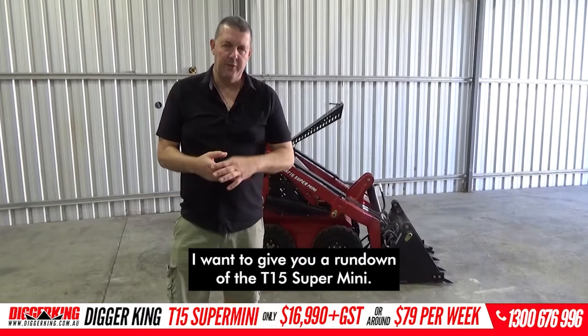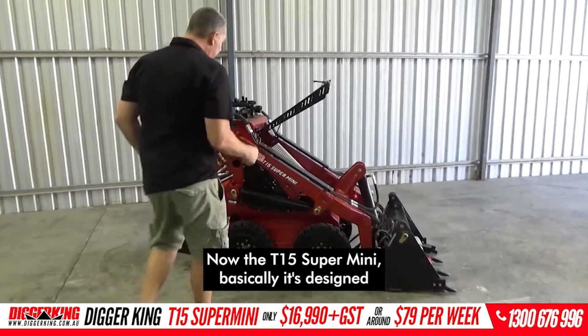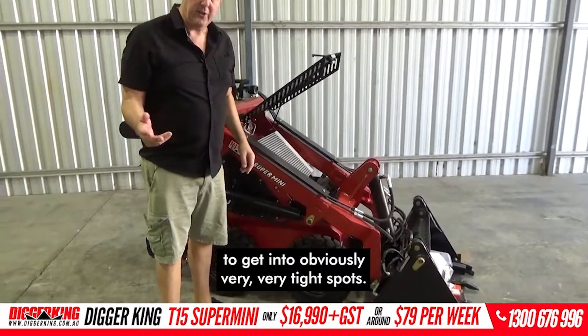Hey there, Matt here. I want to give you a rundown of the T15 Supermini. The T15 Supermini is basically designed to get into obviously very, very tight spots.